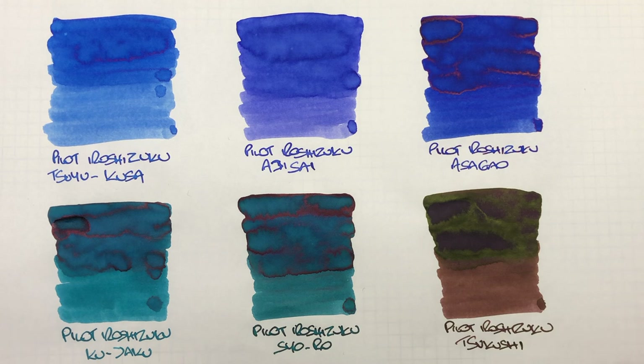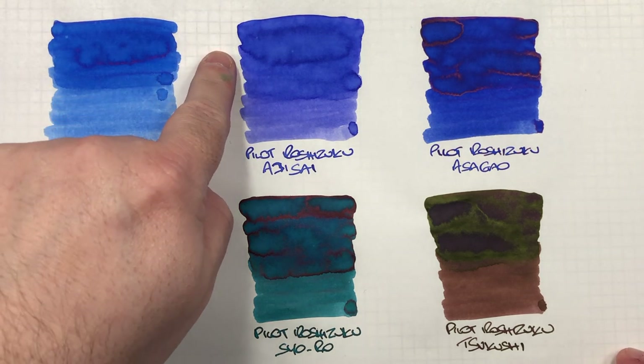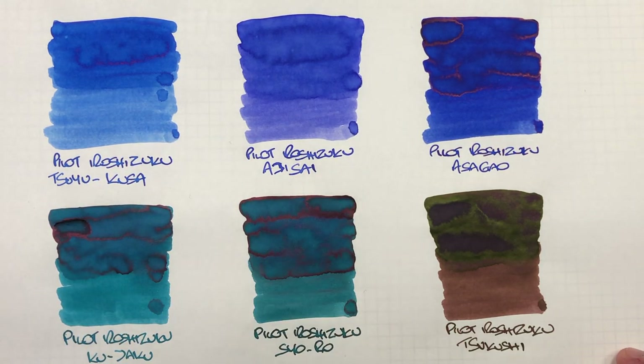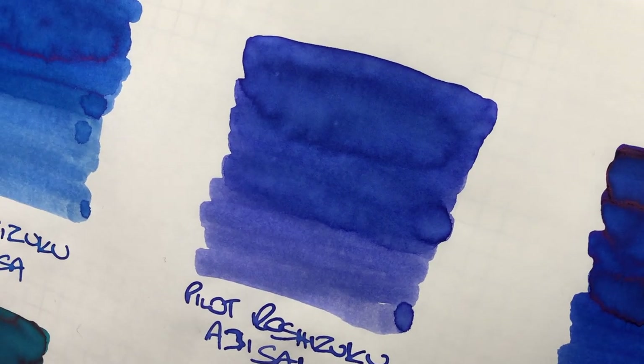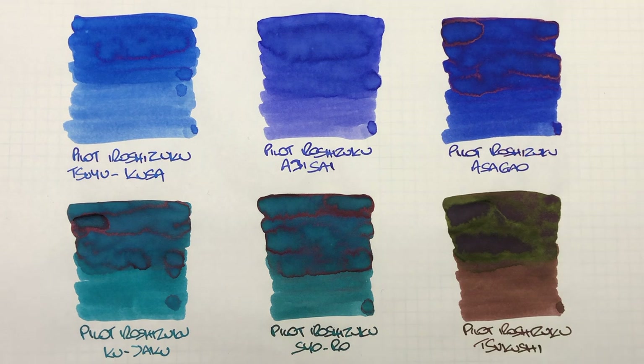The next ink is Pilot Iroshizuku Ajisei. Again, this is another nice blue ink — a little bit more on the tinge of lavender or violet with blue. It's a nice color and one I like a lot. There's quite a bit of difference between a wet and a dry writing nib, and there's quite a bit of shading. As for sheen, it seems to want to sheen, but it's just not quite a sheening ink.